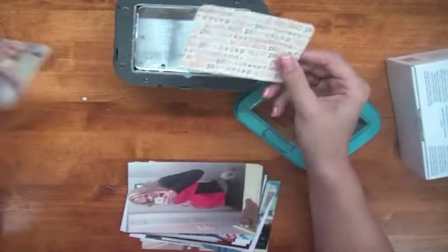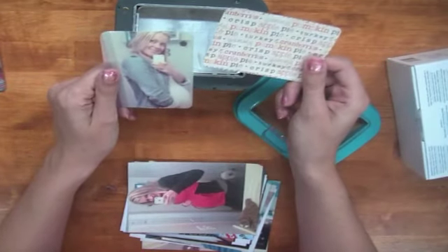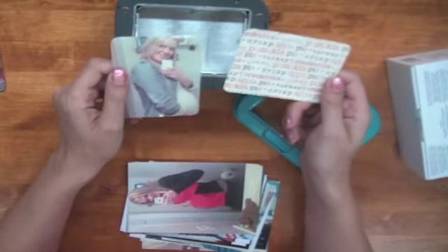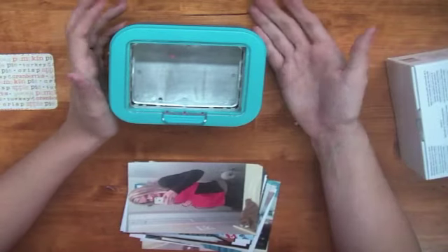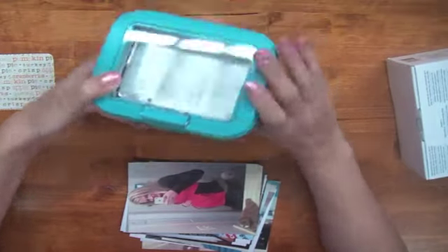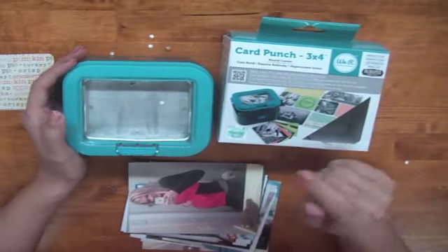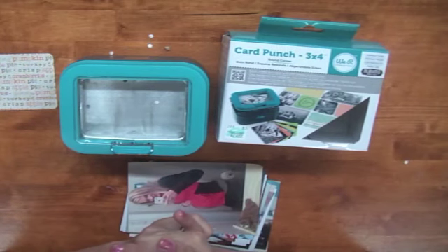See how easy it is to make cute little cards? Obviously these don't go together, but you can make artist trading cards this way too. You can use this for your Project Life albums or regular scrapbook pages. It's an awesome tool and a great puncher. I probably won't get the straight corner version since I can use my paper cutter, but this round corner one is awesome. It locks in place so it takes up less room. Find the We Are Memory Keepers Card Punch at Hobby Lobby or online. Thanks for watching!